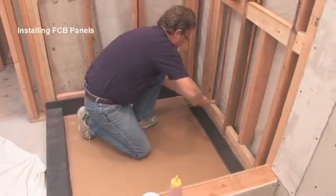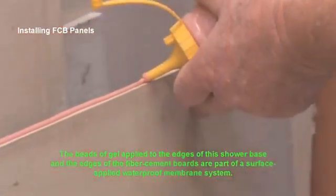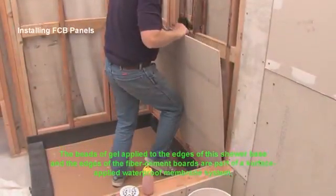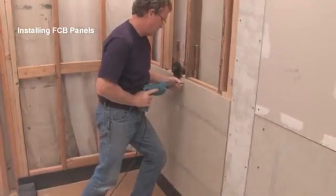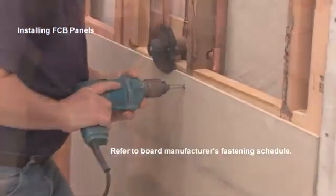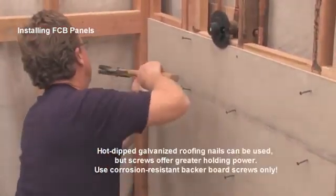Temporary nails are a good way to maintain the required gap between boards. Manufacturers allow the use of hot-dip galvanized roofing nails, but I prefer backer board screws, which are tough to work with. Instead of fighting with the screws, I first set them with a hammer.